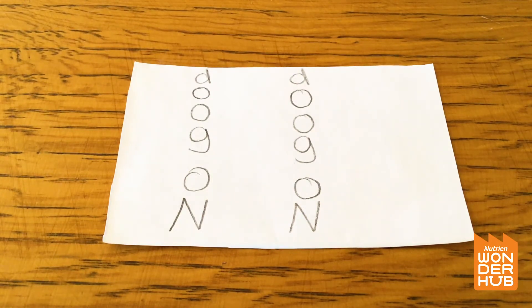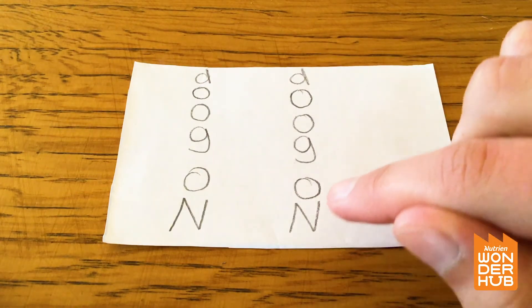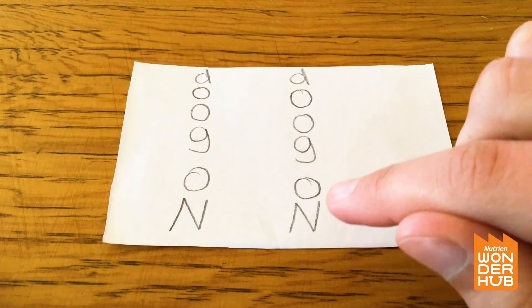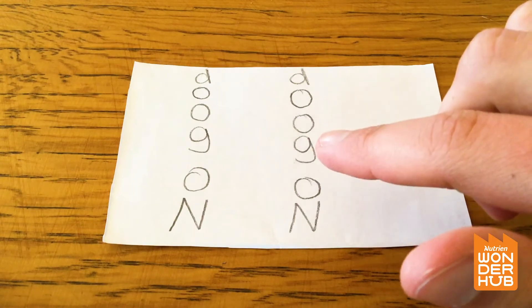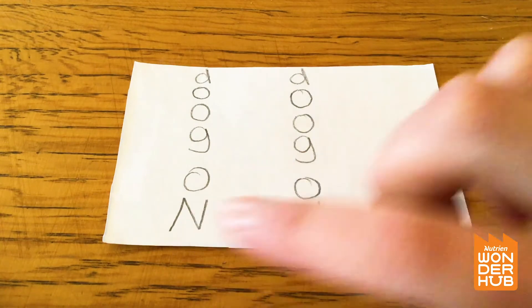This word is going up. See, it's going up like this. And 'N-O' spells 'no,' and 'G-O-O-D' means 'good,' right? So there's 'no good' but it's going up.